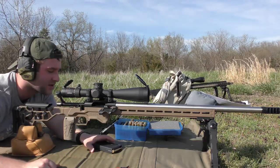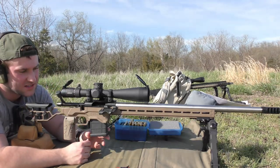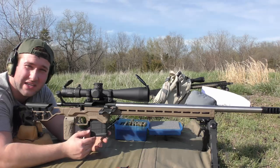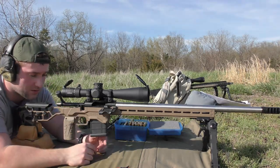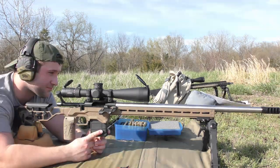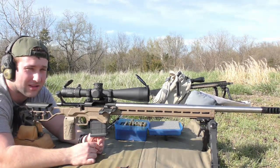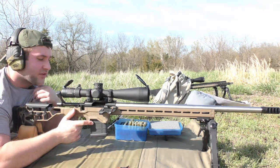I should mention — this is the MDT ACC chassis with their stock. The scope is a Leupold Mark V with a 35mm tube, which is kind of a pain to be honest. Anyway, moving on to 41.0 grains of H4350.